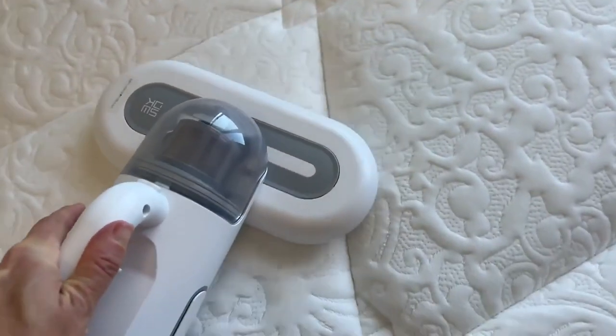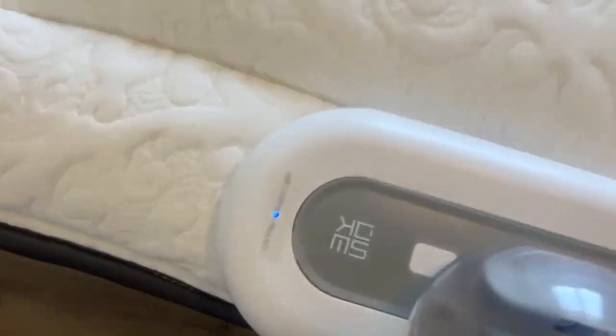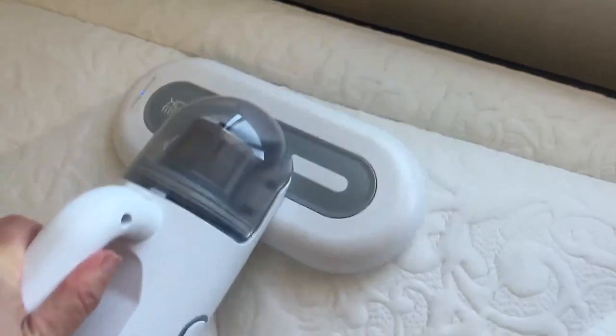You can feel it suctioning on, but the weird thing is when you put your hand on it you can't feel suctioned. But I can tell it's totally suctioned to the mattress.